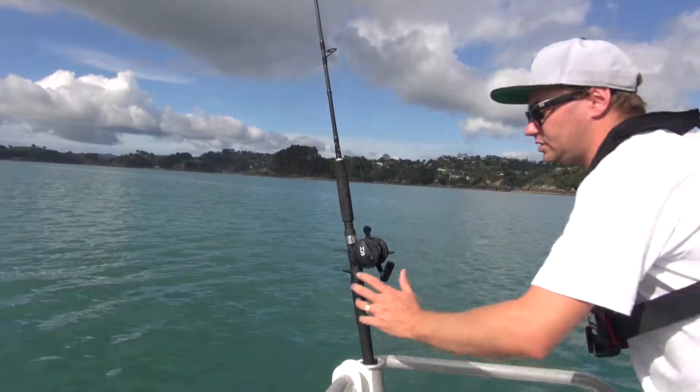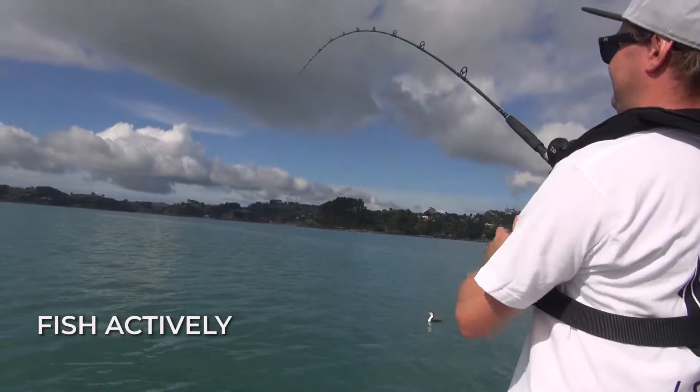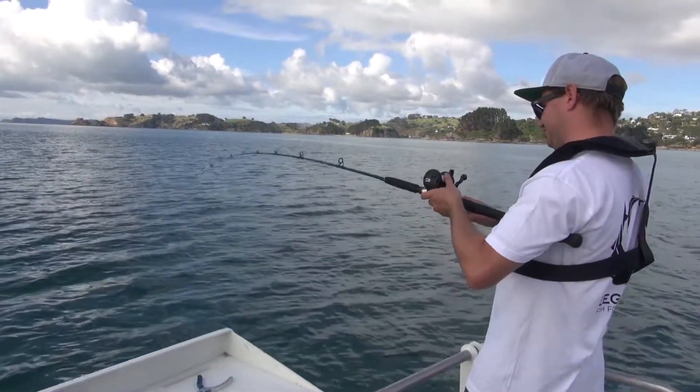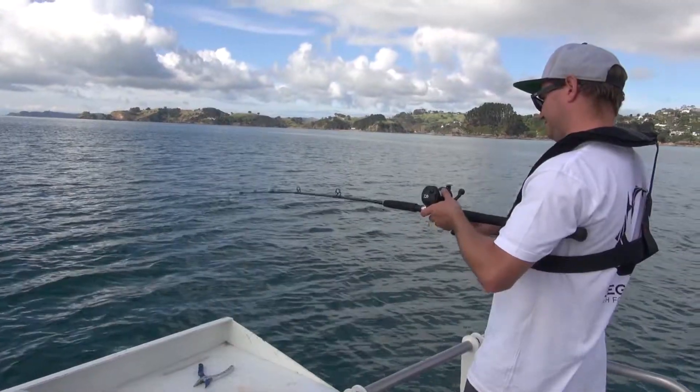When you're bait fishing, fish actively — hold your rod and reel, keep in touch with your bait, and be ready to set the hook once you get the bite. This way smaller fish are less likely to swallow the hook. If you're using circle hooks, set the hook slowly by smoothly lifting the rod as the fish runs away.